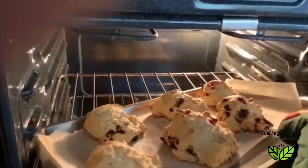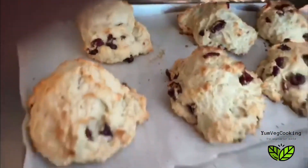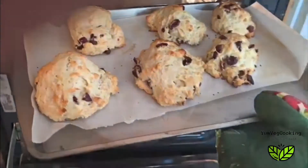After almost 20 minutes, you can see how delicious they're looking. They've turned golden brown, and this is just the perfect color for them.